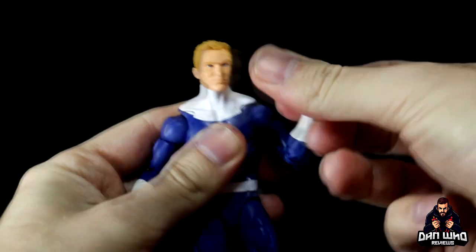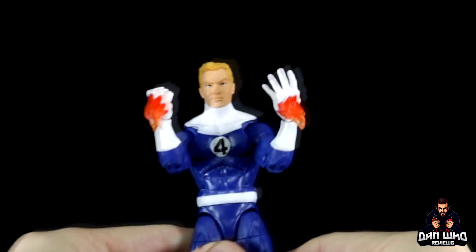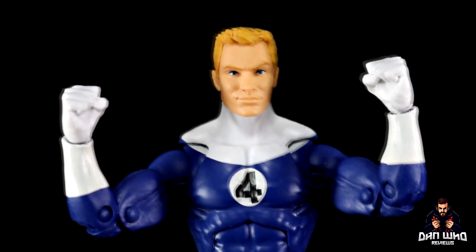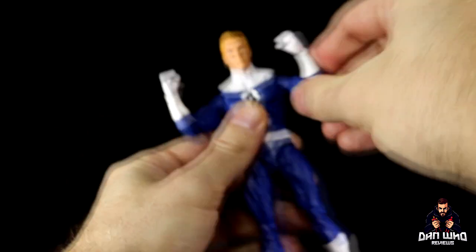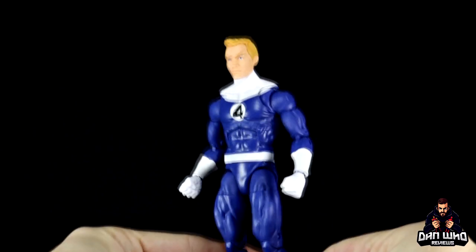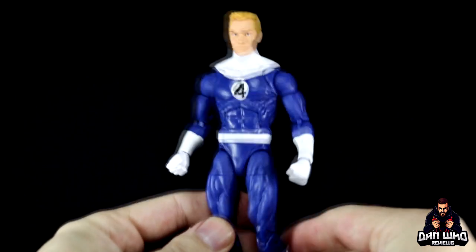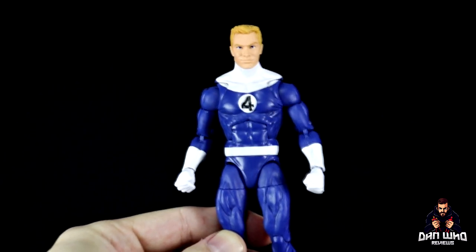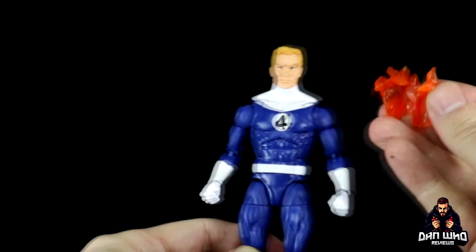He comes out of the box with a flame-on hand, just to give a little tease of Johnny's abilities. But if you don't want to tease those abilities, we can swap those out for a set of fisted hands, as all Marvel Legends should do as standard. This allows you to have Johnny in his uniform without any flame-on effects, which I appreciate for options on the display. I really like the look of this uniform.